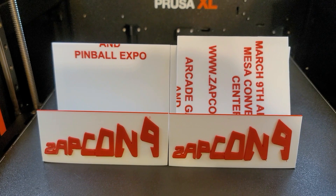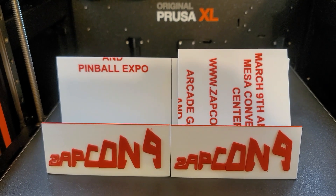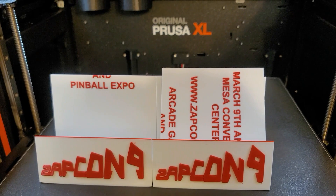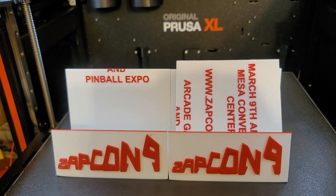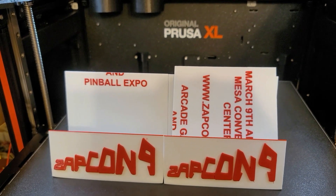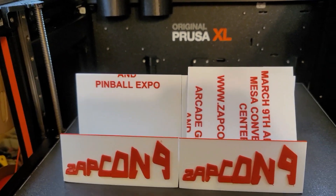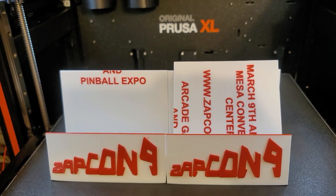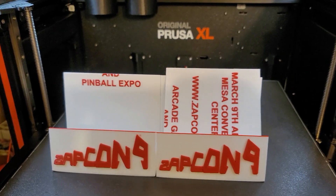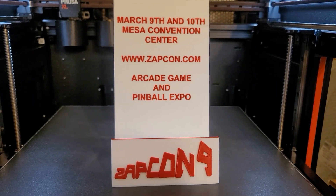There was another issue I ran into that's not related to this, but it's too short for another video so I'll tack it on. I was about to run out of filament and didn't have any more of that type, so I went ahead and canceled — and I canceled it when it was doing the purge tower. The printer crashed and rebooted; it did not like that at all. I believe I saw a pull request or issue listed on GitHub about that. Either way, just don't cancel your print when it's doing the purge.